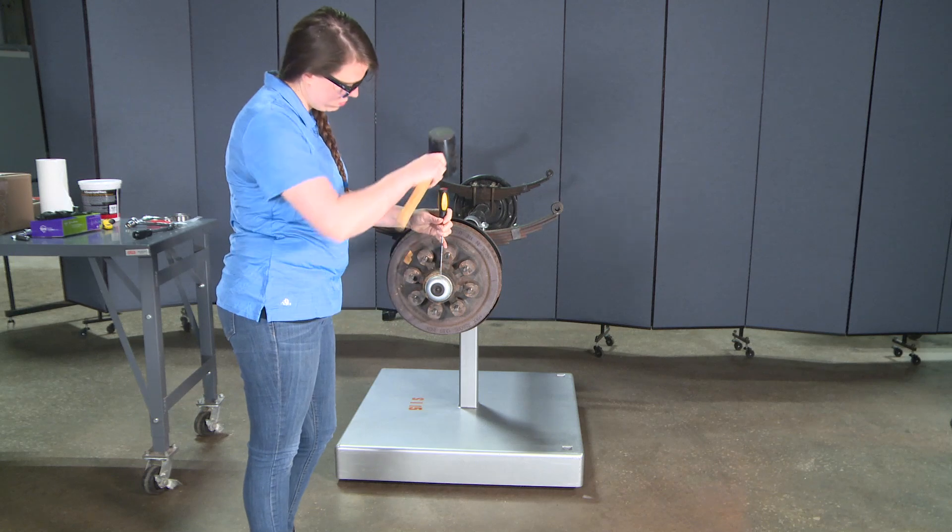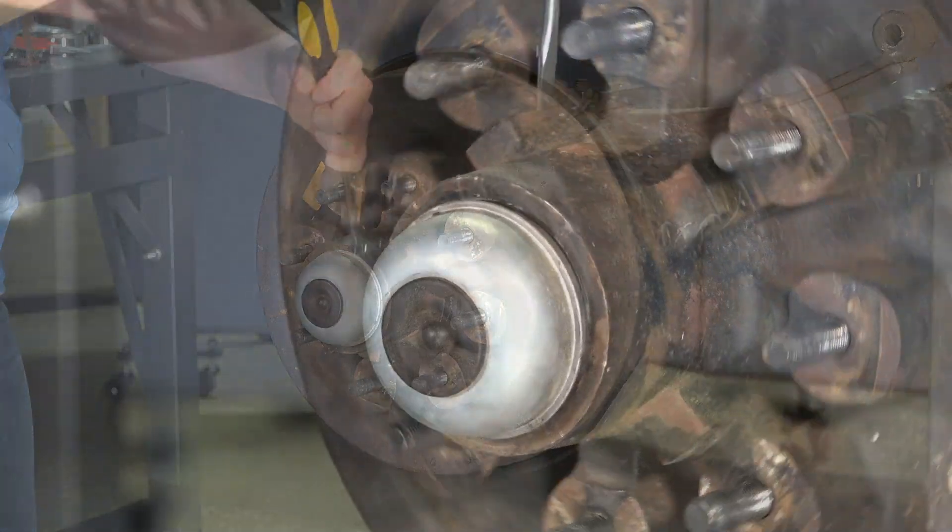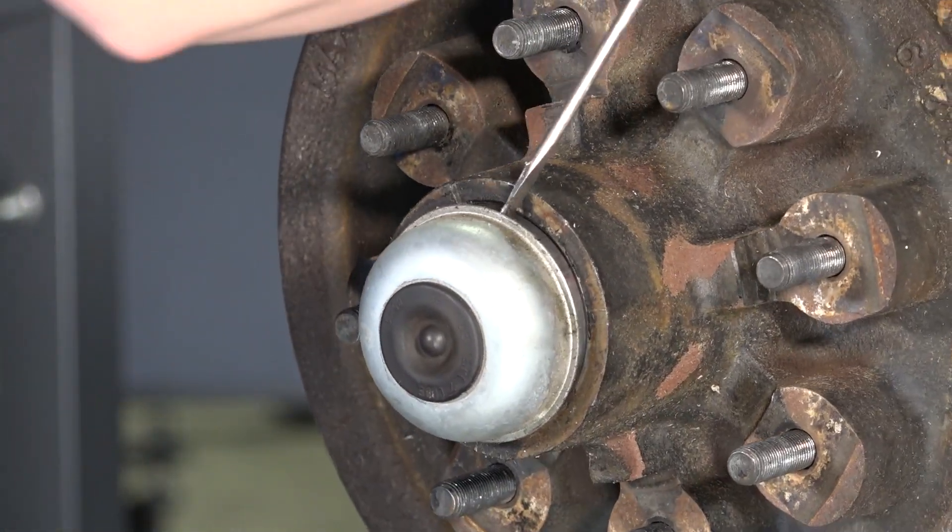First, remove the dust cap by using a flathead screwdriver to pry it out from the hub assembly. Rotate the hub assembly and pry evenly around the edge until it comes free.